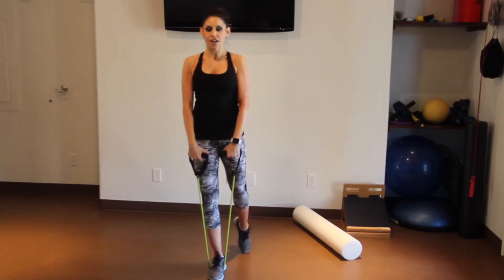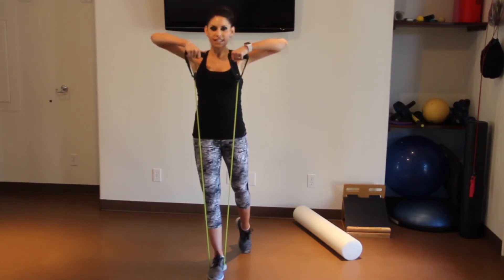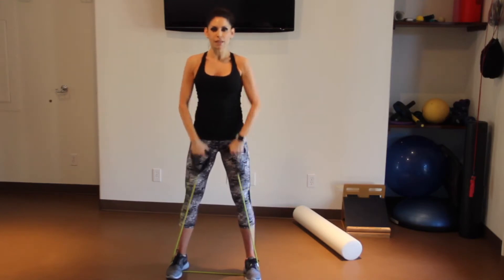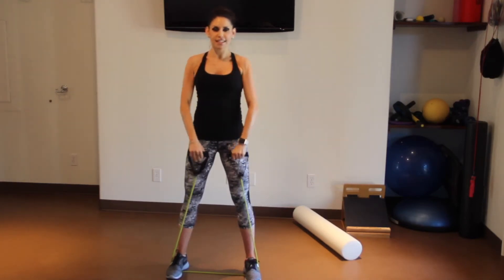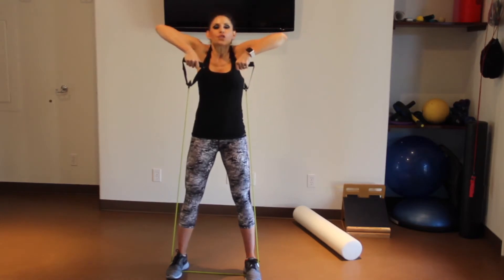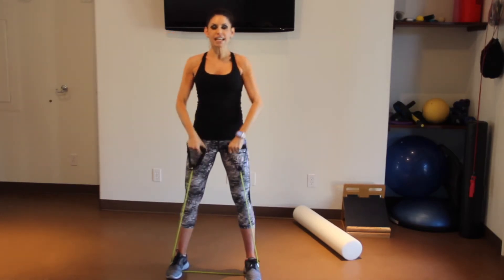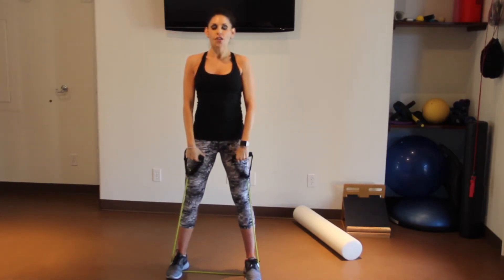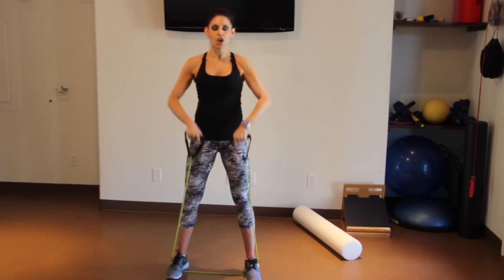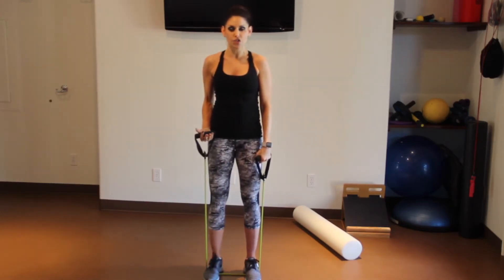Second exercise — staying again on that one foot — we're going to do an upright row for your shoulders. If the resistance is too easy, you can step both feet; the further apart, the shorter you make the band, the harder the resistance. Elbows are high, try not to let your shoulders shrug up. Keep those shoulders relaxed and push down — 16 times. If you have a teenager at home wanting to get into working out, this would be a great way to start.